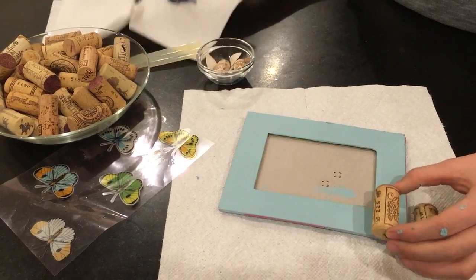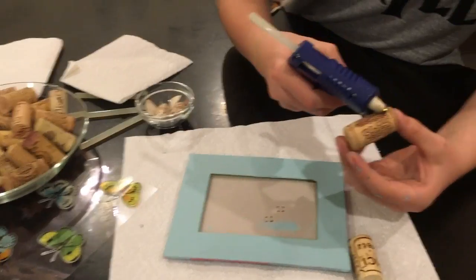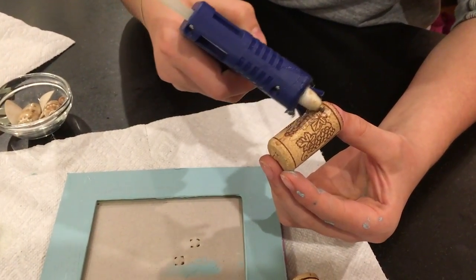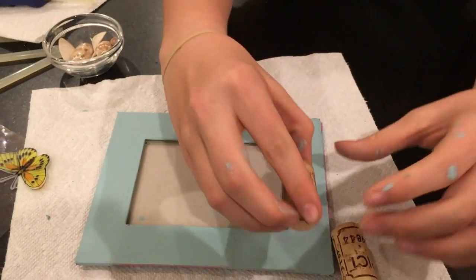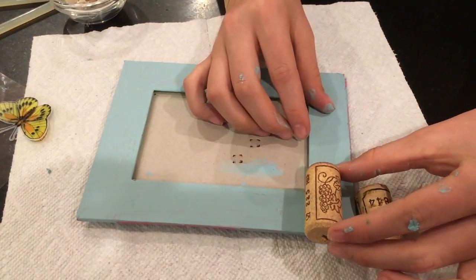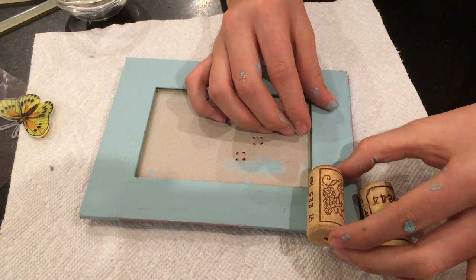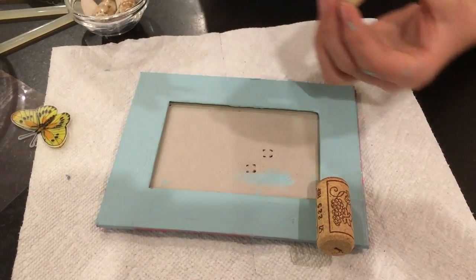Then you'll take your hot glue gun and put hot glue along the side. Once you have done that, align it and stick it on there. Remember, once this is on here you cannot take it off, so make sure you have it in the exact place you want.